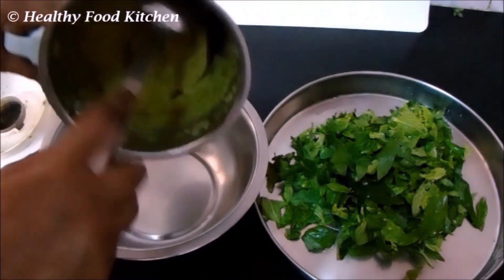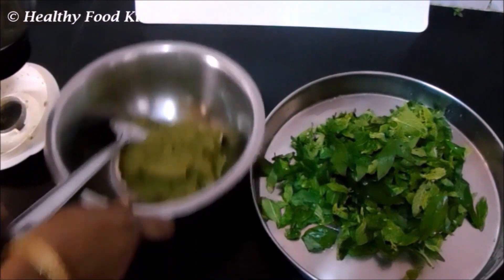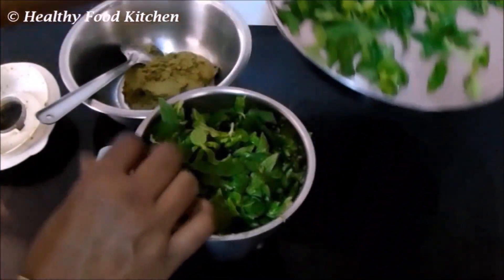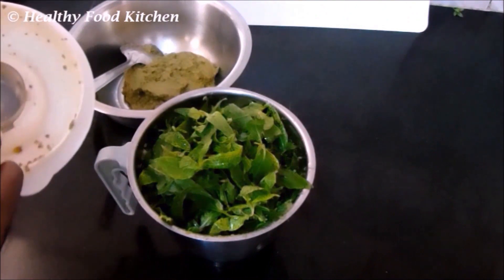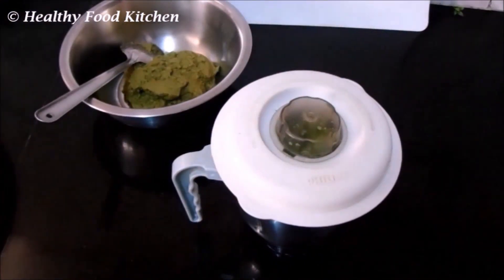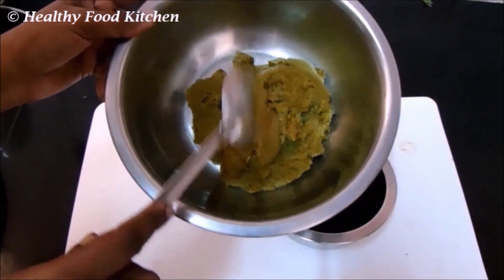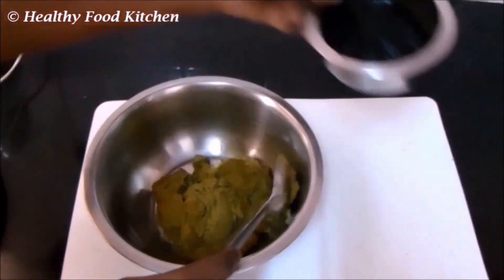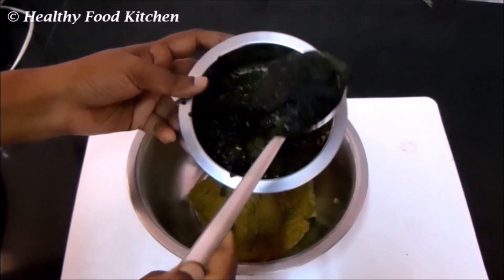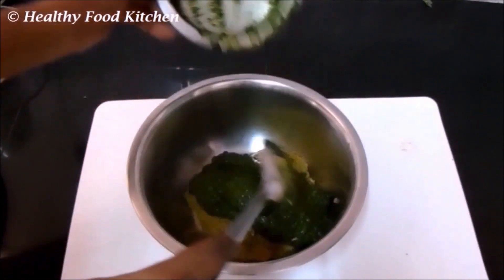Now wash and clean the bhringraj leaves. The first grounded paste is the mixture of methi seeds, aloe vera, hibiscus, curry leaves, and small onion — transfer it to a bowl. Now add the washed and cleaned bhringraj leaves and grind this into a fine paste as well. The first paste is the mixture of curry leaves, methi seeds, amla, aloe vera, and small onion. The bhringraj paste is very dark, almost black in color. Now mix both pastes together thoroughly.